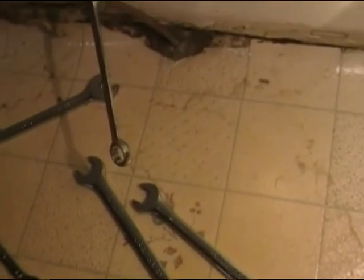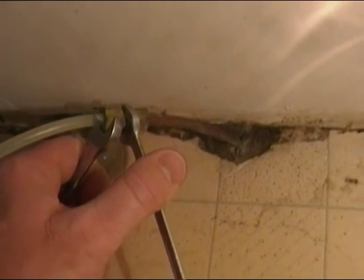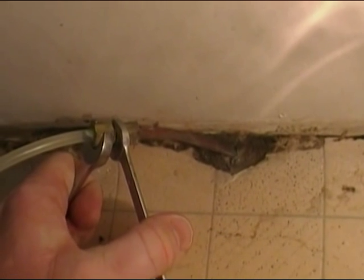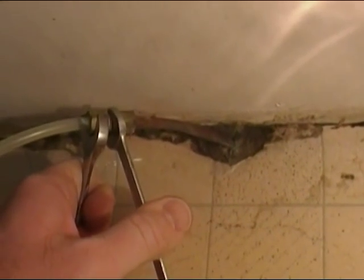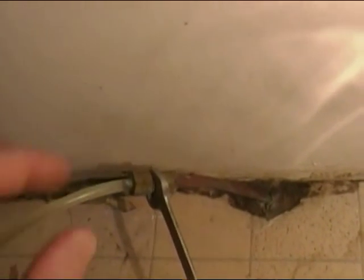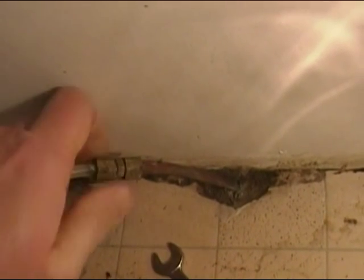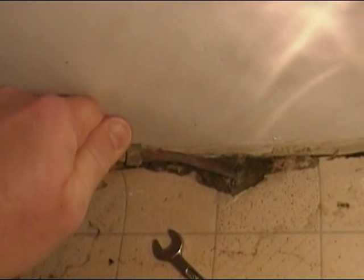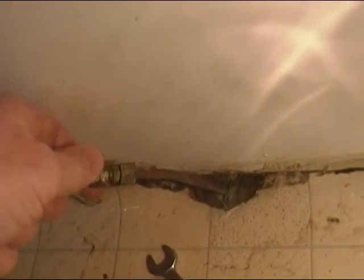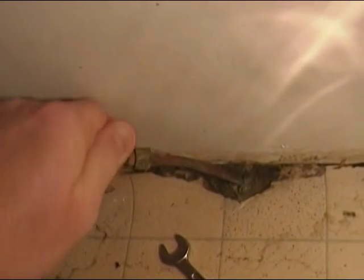We've got two wrenches here — a 7/16 and a half inch. This compression fitting has copper on one side and plastic on the other. I'm holding the 7/16 in the center and backing off on the other side to pull this compression fitting apart. I have cut the water off and we drained the line, so we shouldn't have a whole lot of water coming out.